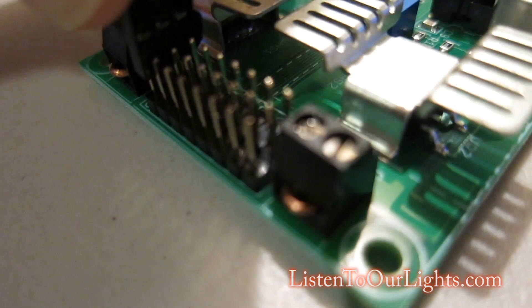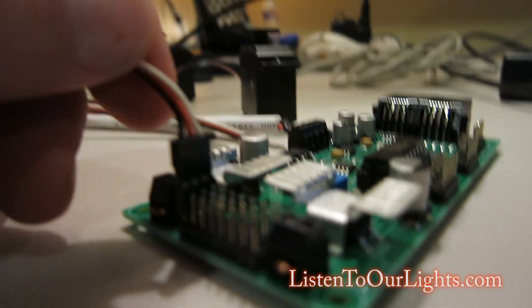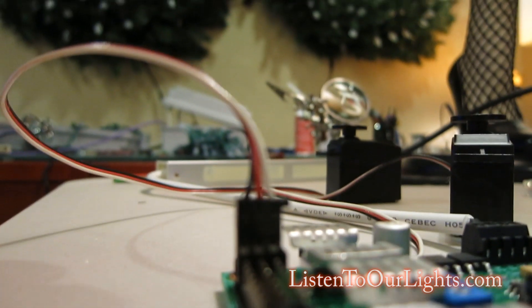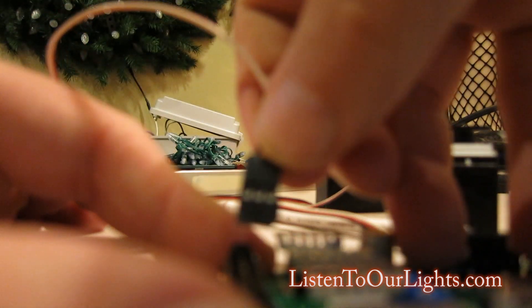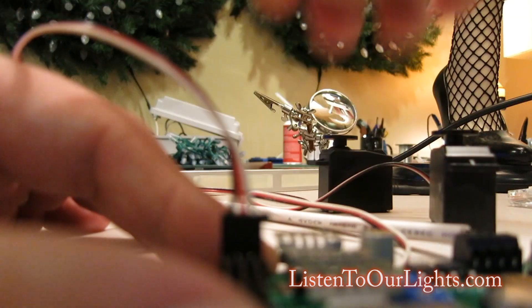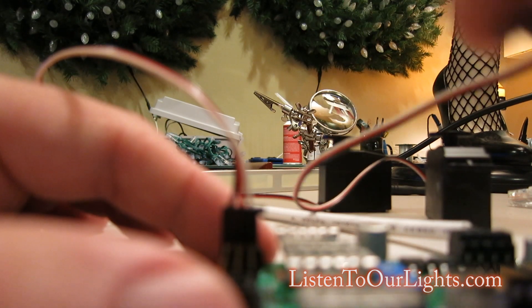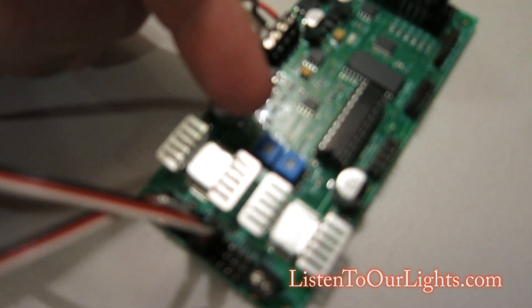So I take my first little servo, flip it around, and plug it in just like that — it's hard to do with one hand holding the camera. I press it down, it feels a little tight so I'll reseat it. Black ground is on the bottom, just making sure I'm not forcing anything. I have two of these, one for each wing, so I'm putting one on port one and one on port four.